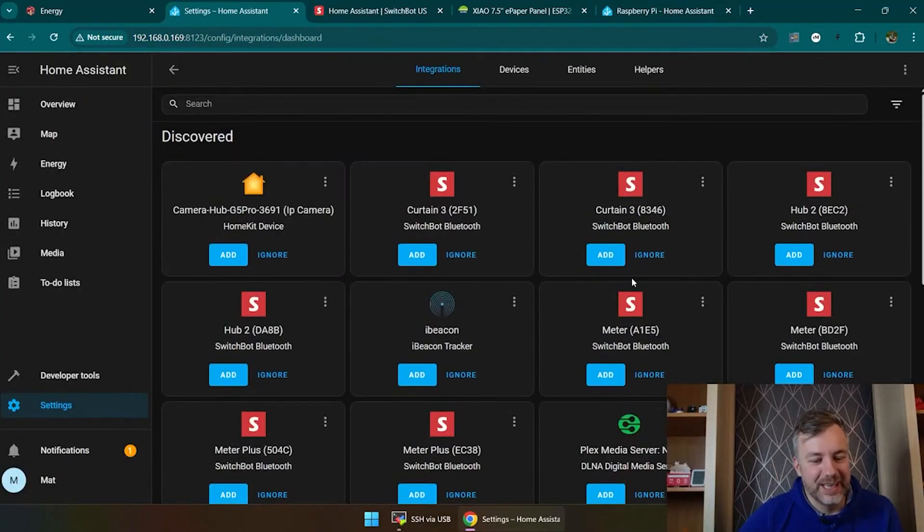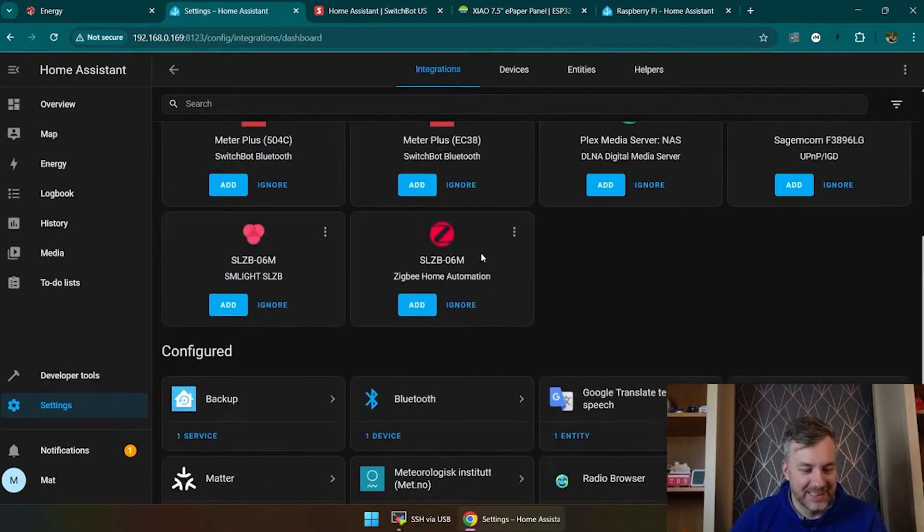We'll just Switchboard straight away — just like that it exists and I can start adding stuff.